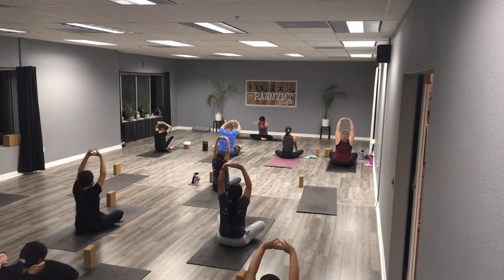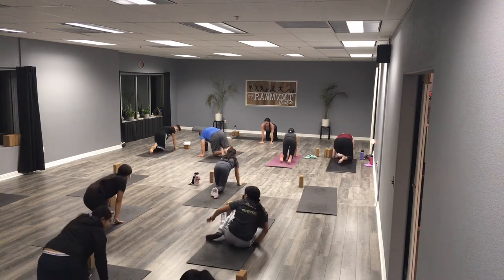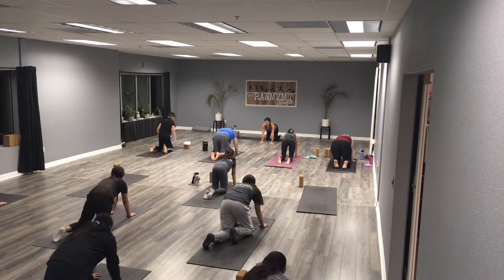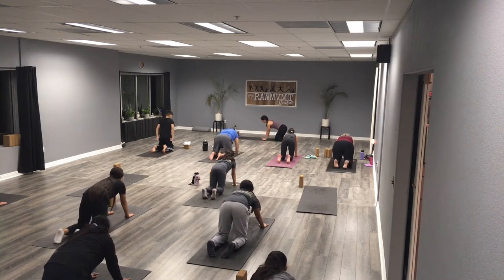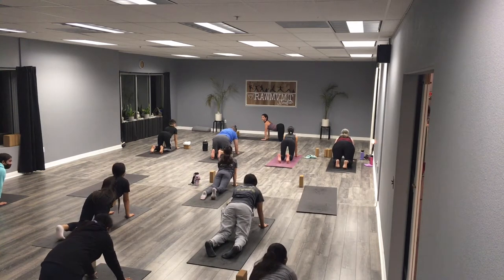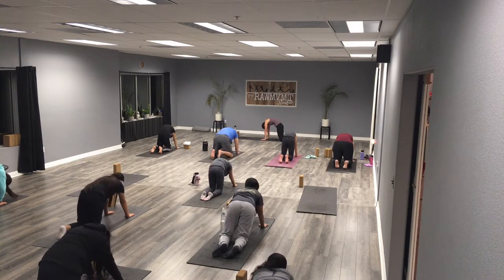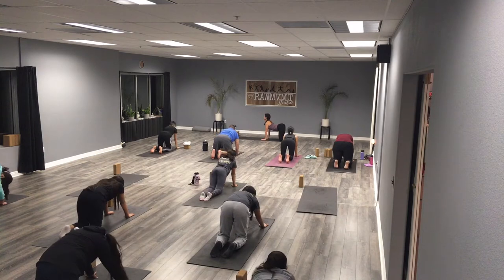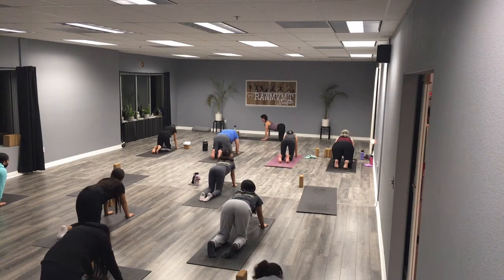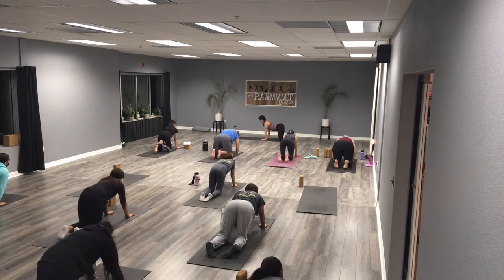Slowly take those hands down to the floor and roll yourself forward onto all fours — hands and knees. Make sure your shoulders are on top of your elbows, elbows on top of your wrists. Spread those knees hip distance apart, tuck your toes. Take a deep breath in — we're going to find cat-cow: pull the chest forward between our arms, lift our butts, and on the exhale round our back like a Halloween cat. Inhale forward, exhale round.